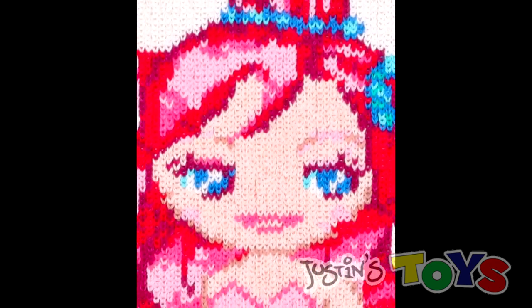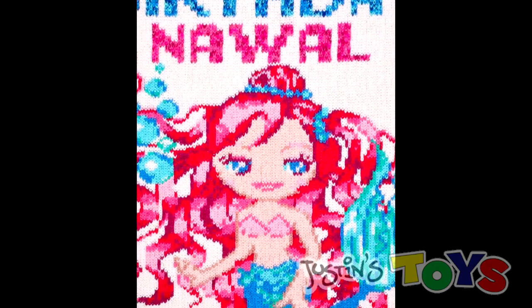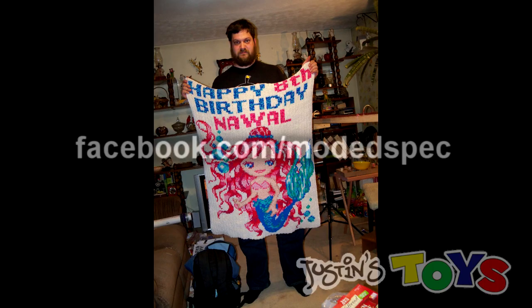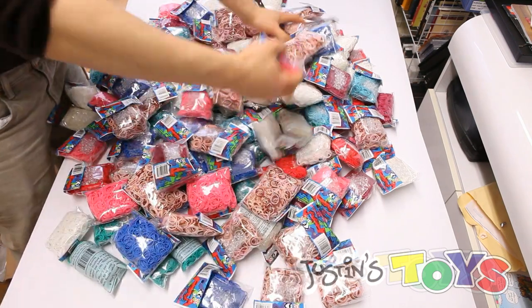Hey, how's it going? This is Rob from Justin's Toys and today we're gonna show you the making of a mural. This mural was made by Dwayne ModdedSpec — you can click right here or click the link in the description to check out his other stuff — and it was designed by Dwayne and I.